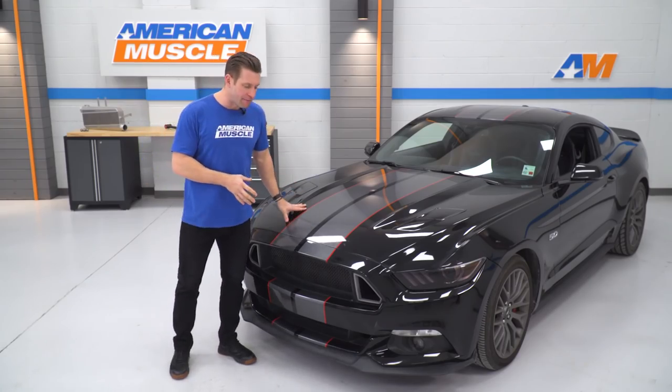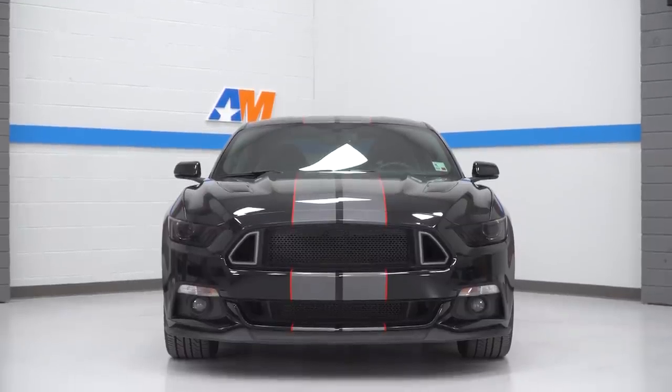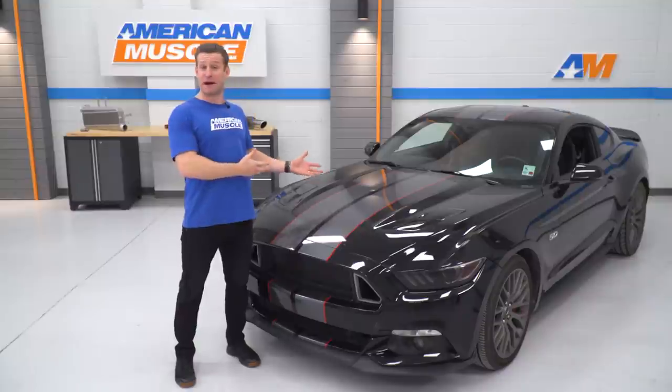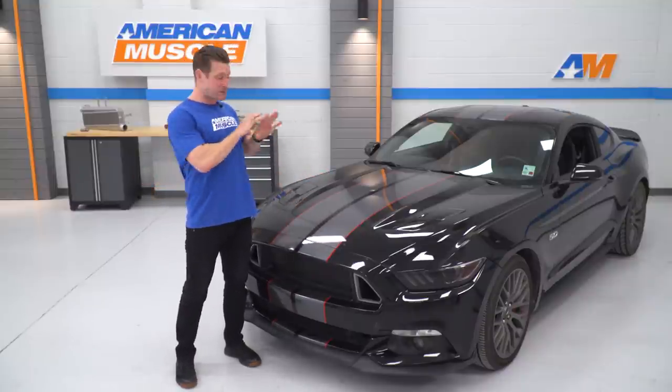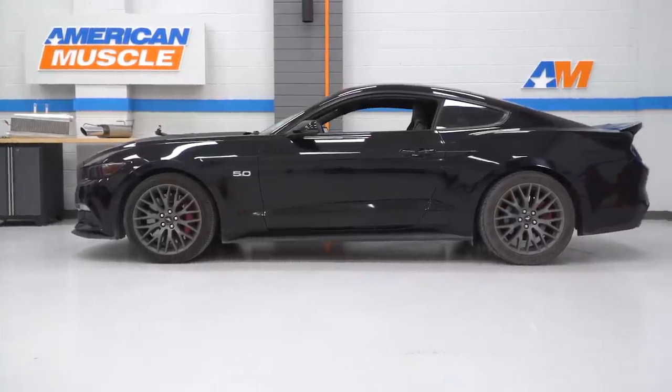So that's why I'm standing in front of this beautiful 2016 GT here today. I'm really stoked because this is without a doubt the nicest starting point we've ever had to work with for a Make-A-Wish build.